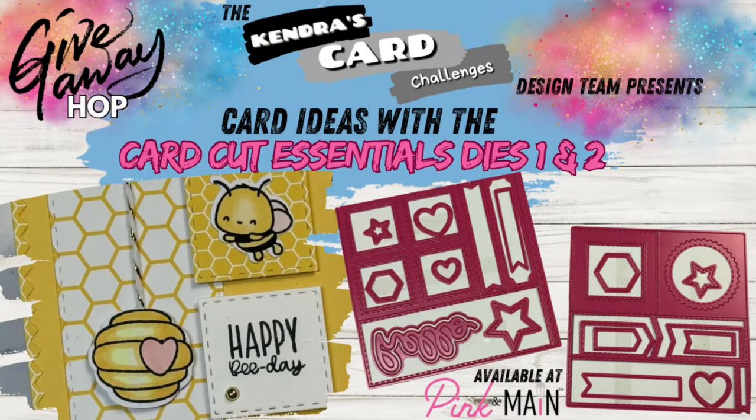Hello and welcome to my channel. This is Kendra and today my team and I are sharing projects made with the new Card Cut Essentials dies 1 and 2 that I designed and are now available for purchase at Pink and Main.